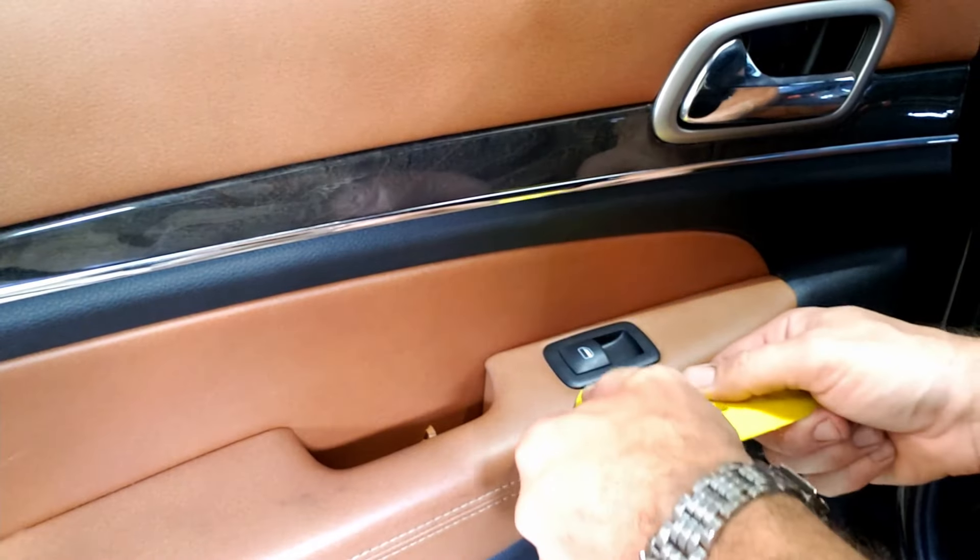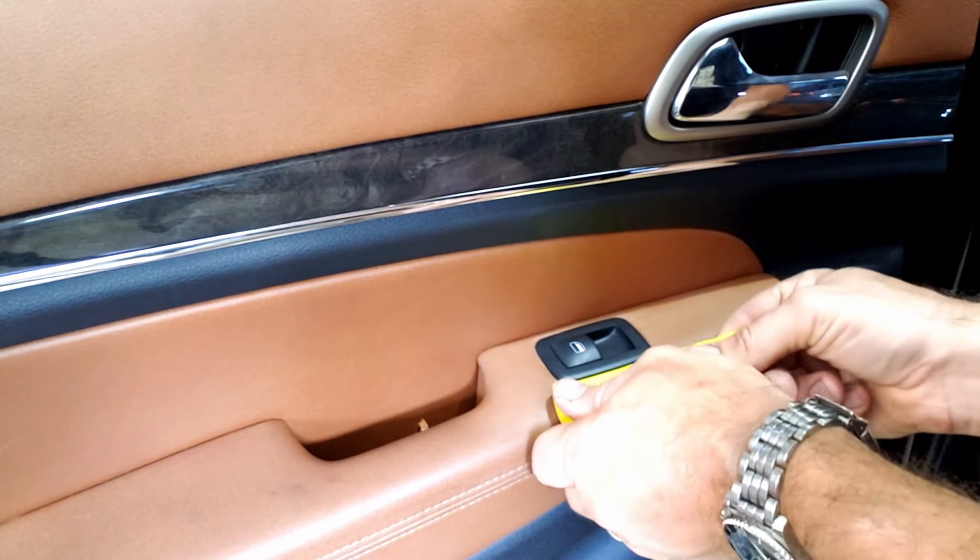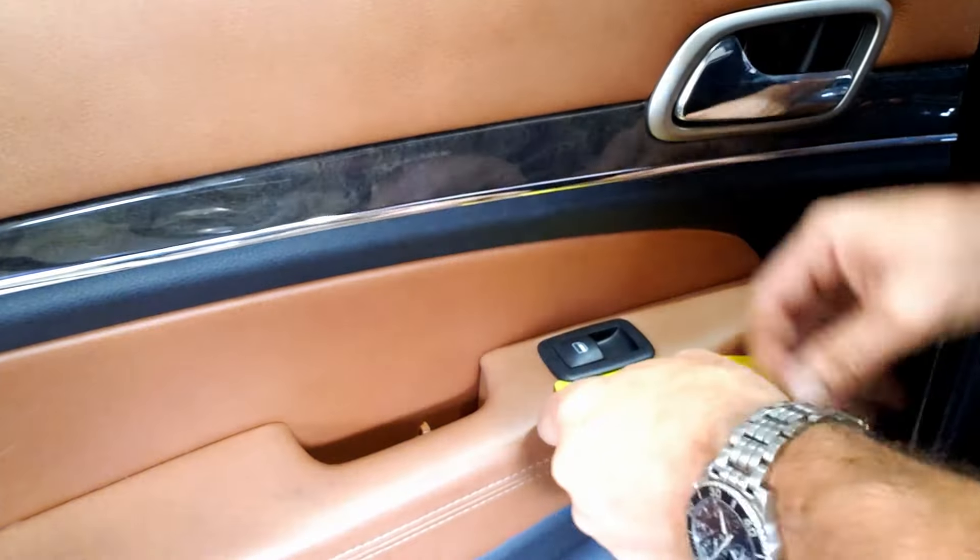We're going to do the same thing here so we don't hurt our leather or interior pieces — gently just slide it underneath. Sometimes you can get your fingers underneath once you pry up a side.